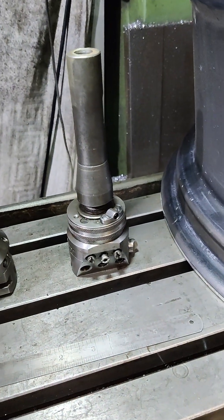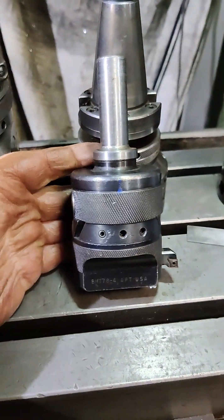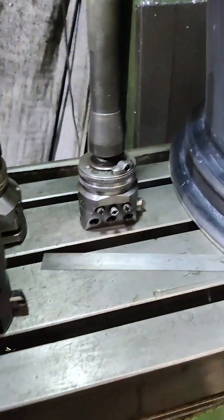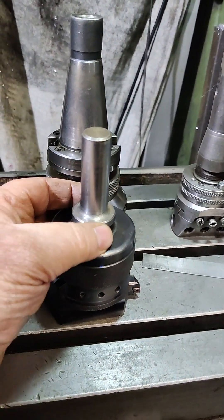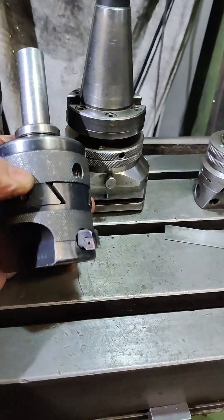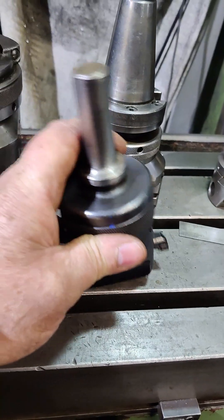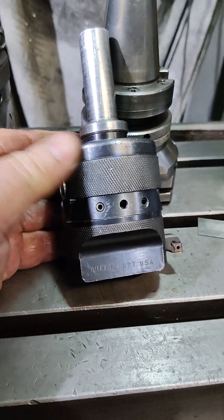What I have been using instead of that is an American made boring head — I can't remember the make now but there's its numbers. I made my own adapter which I fit in an ER collet holder, and I use this one for boring engine blocks when I'm not using my main engine boring machine, because I do have a proper boring machine — quite a nice bit of kit, I'll show you one day.